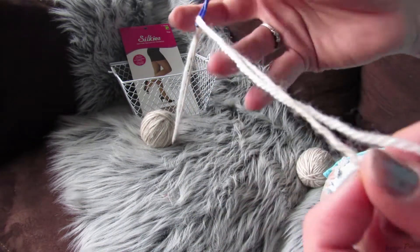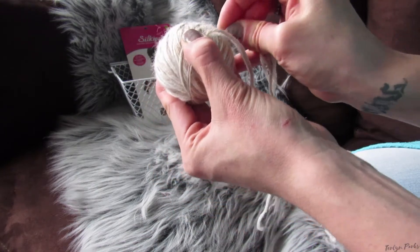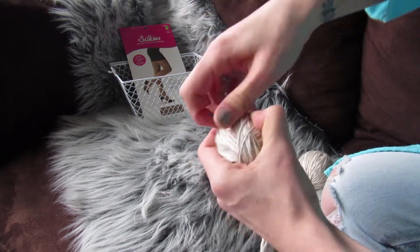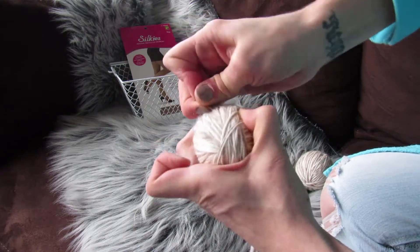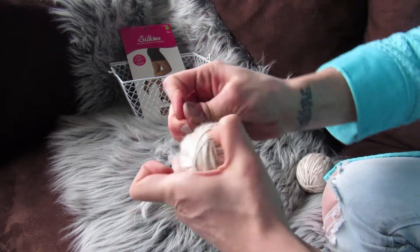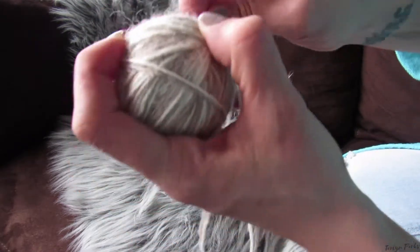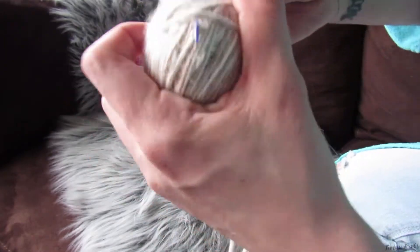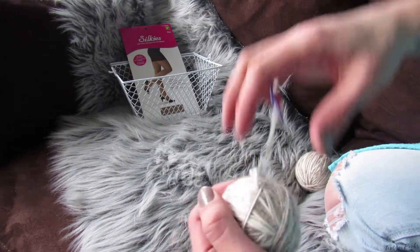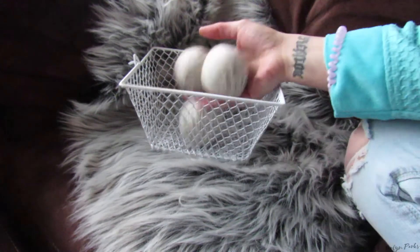Once you have reached your desired ball size, use your scissors and cut off the yarn. Now, using your blunt-tip yarn needle or a crochet hook, you're going to tuck the ends of the yarn under several layers to prevent your ball from unraveling. Once you've pulled it through a couple of times, if you have a little bit of a tail end still left, you can use your scissors and simply cut it off. Now, using the remainder of your wool yarn, just repeat these steps until you have your three balls.